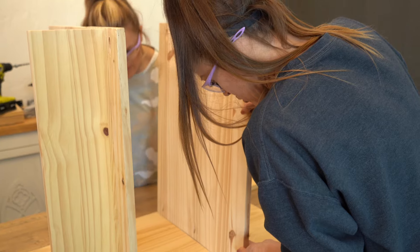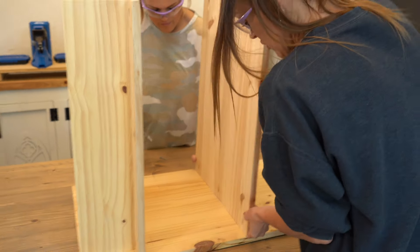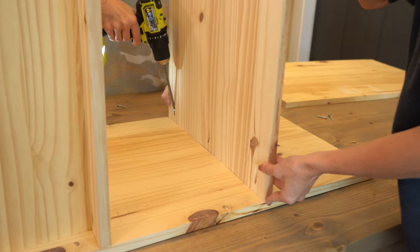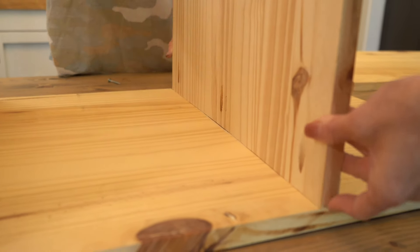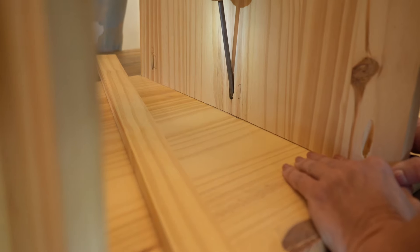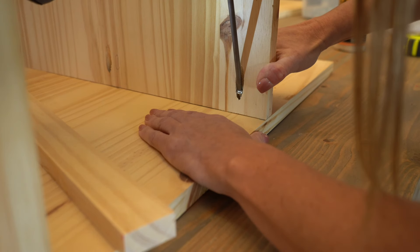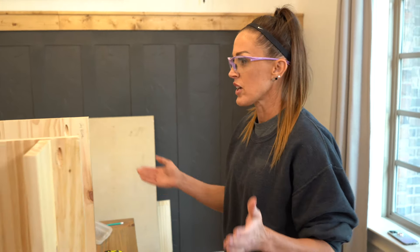There should be a quarter inch overhang on the back. These shelves are ripped to 18 inches because I am leaving a quarter inch gap on the back side for the sheet of plywood. So both shelves are on — that was simple!